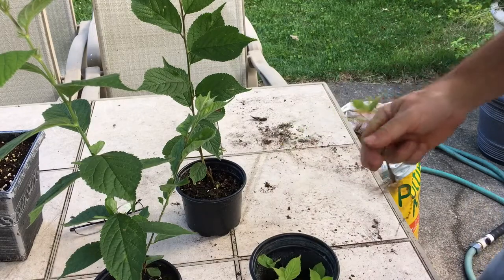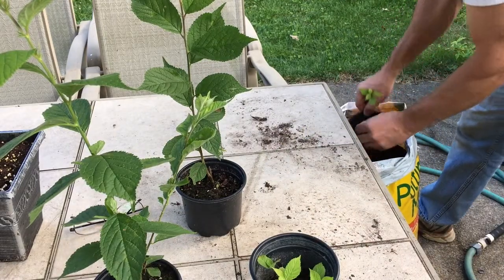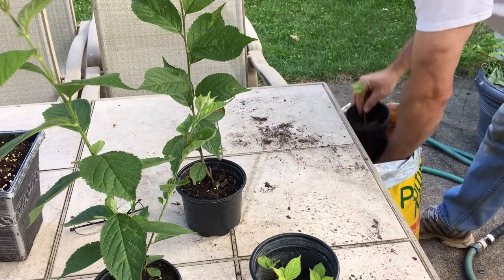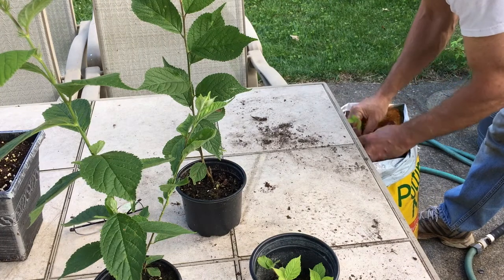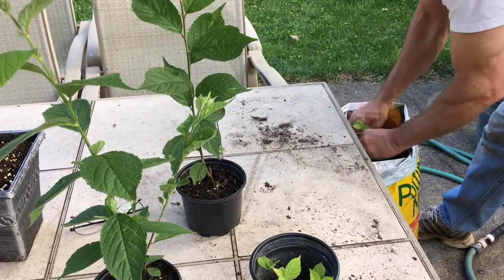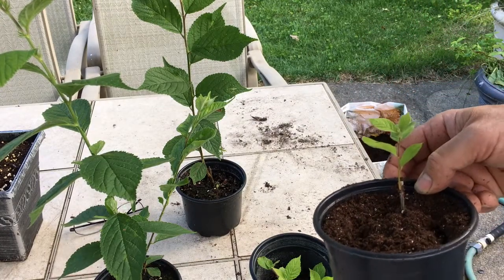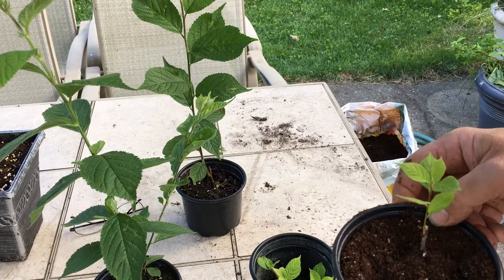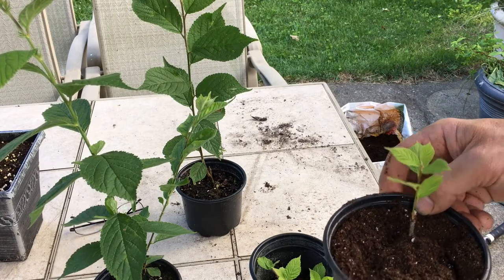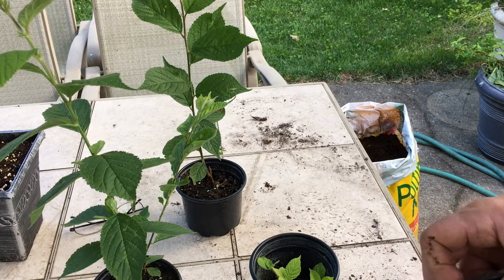I'll pull that out and I have potting soil here. I'll put a little bit of potting soil on the bottom and then add the plant. I will go ahead and water this, and for the next week or two I will put these in the shade — with the roots being exposed and all — just so it's not quite as big of a shock.